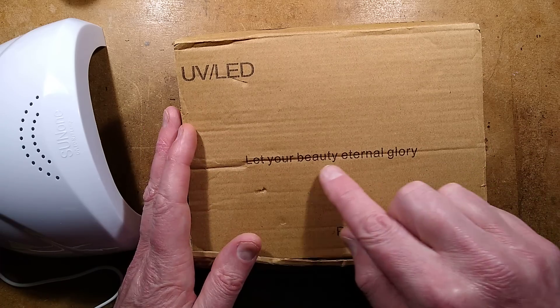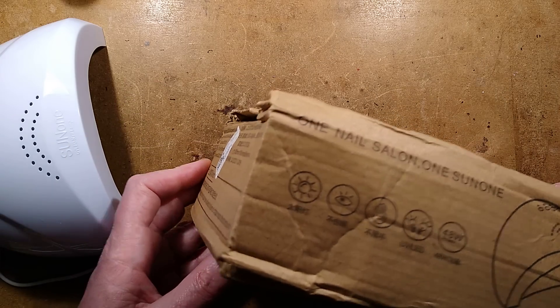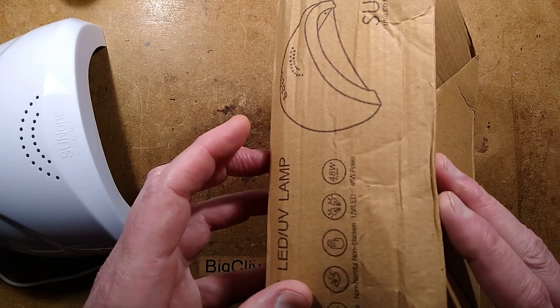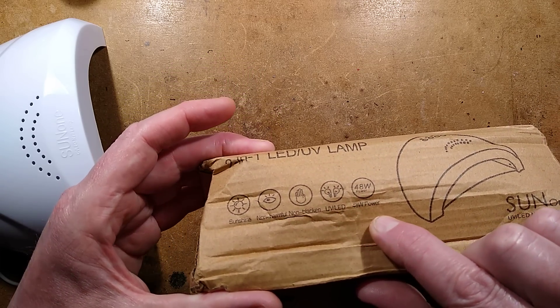The box says 'let your beauty eternal glory,' which is quite helpful. It's labelled as a Professional Nail Lamp. It says helpful things like 'sunshine, non-harmful, non-blackened, UV LED, 48 watt power.'